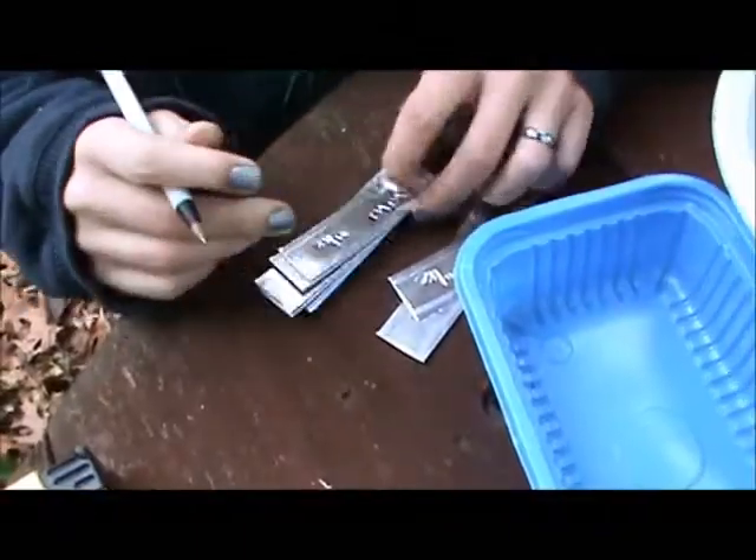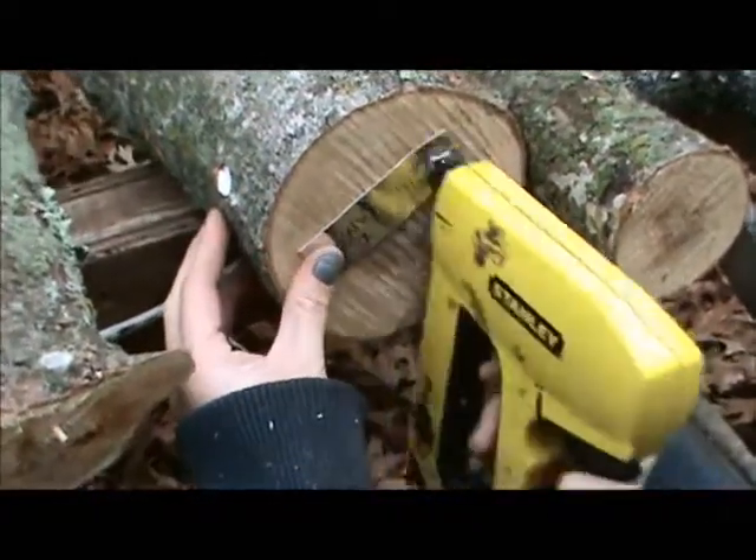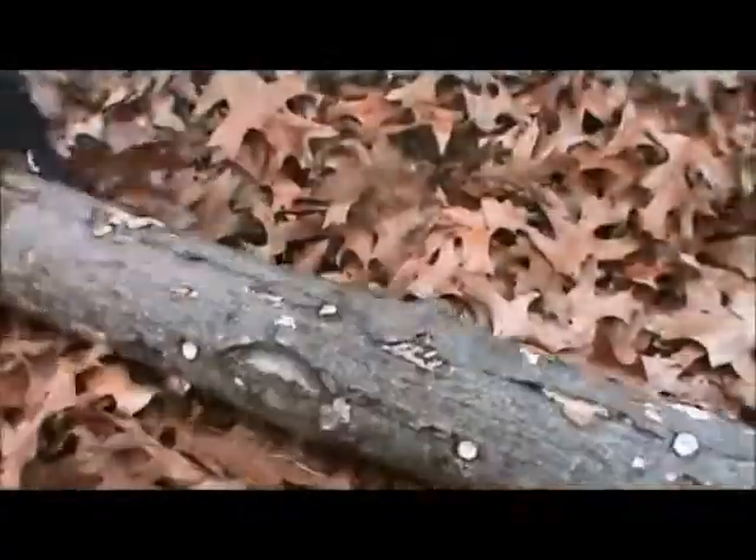Label the logs with whatever journaling information you think you'll need. We inscribe the date of inoculation, strain name, and any other miscellaneous information we'd like to keep track of.